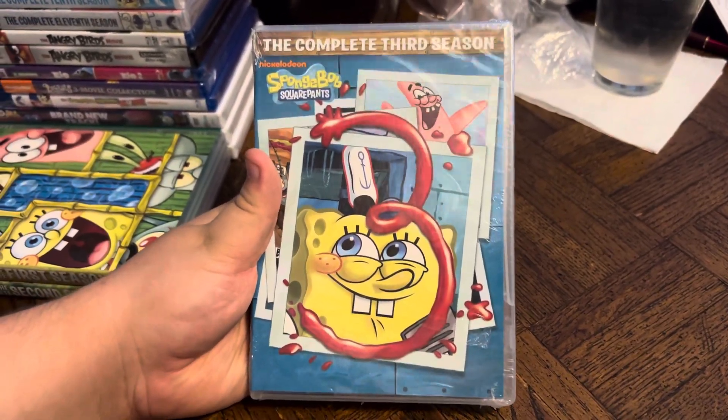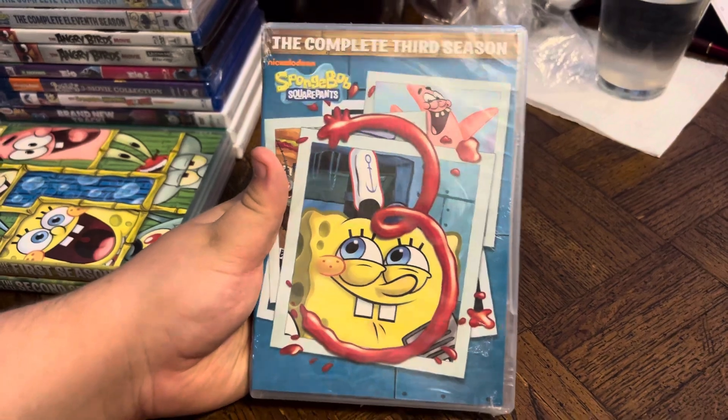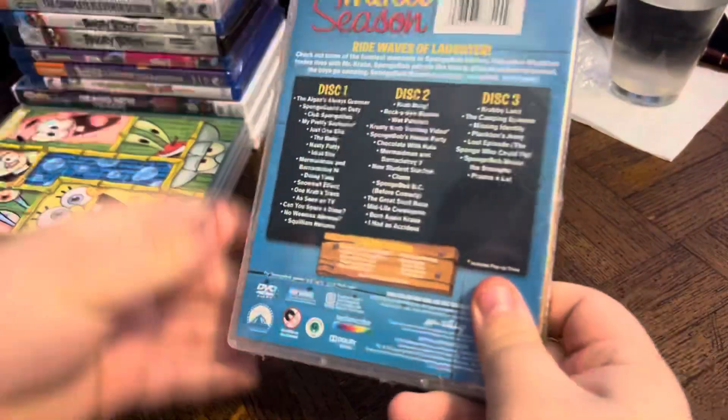Next we have the complete third season, Nickelodeon SpongeBob SquarePants. Front, side, and back.